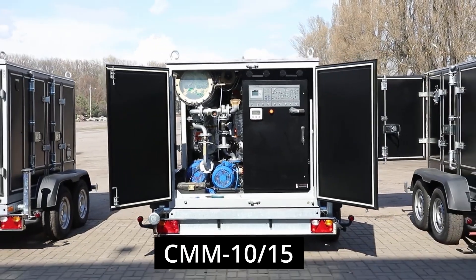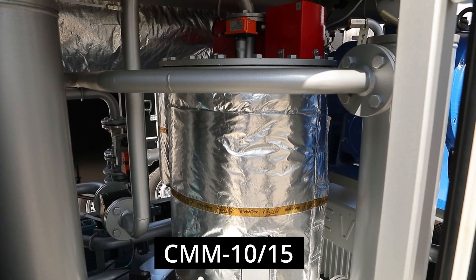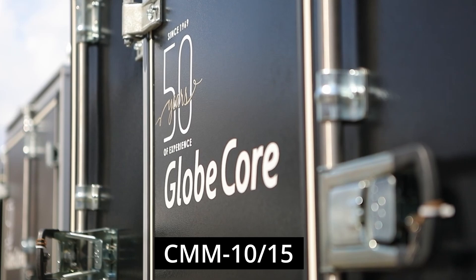What features of the equipment when servicing large-sized transformers are important to you? Please leave your opinion in the comments. More information can be found at www.globecore.com.